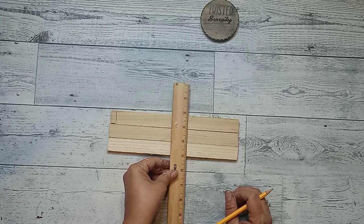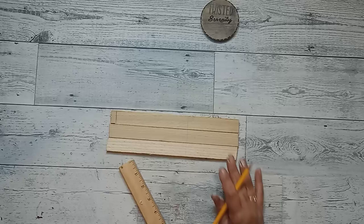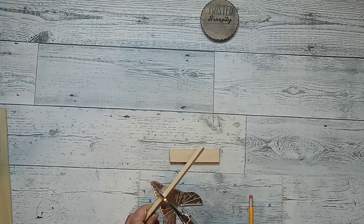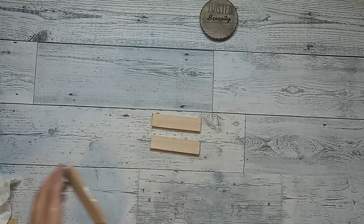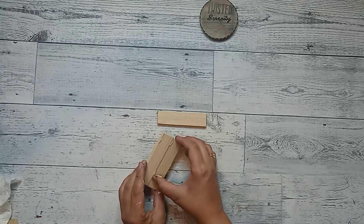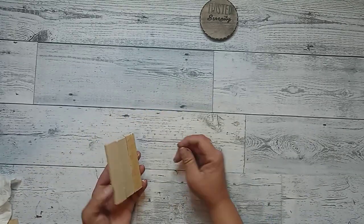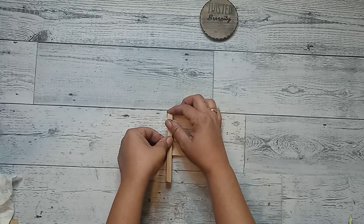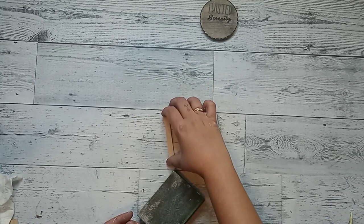These wood sticks I've had in my stash for so long. I just measured them down and I cut three little pieces — I am going to make a little mini tray. I use hot glue and wood glue to attach all three little pieces together. Once I have all three pieces attached, I grab some quarter-inch dowels and I'm going to cut them down and place them right on top of my little tray, two on each side.